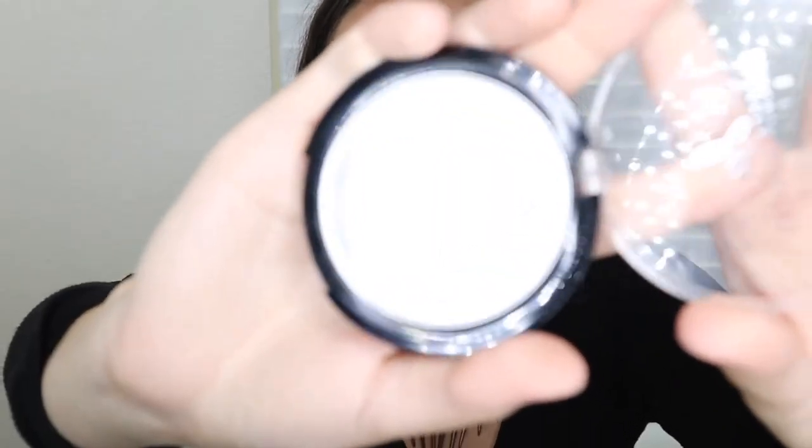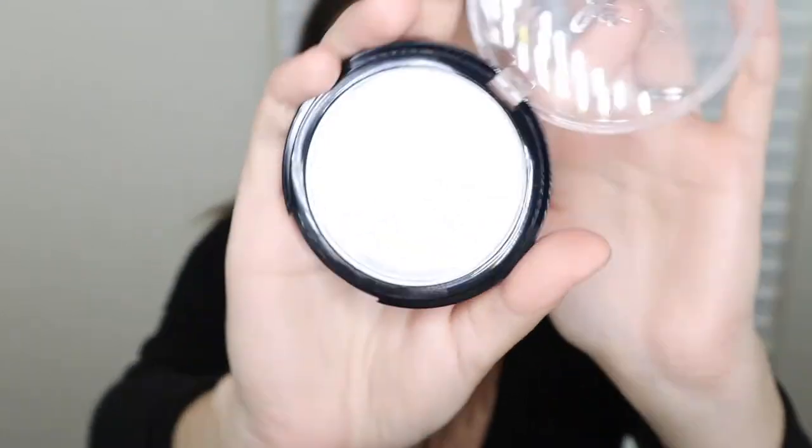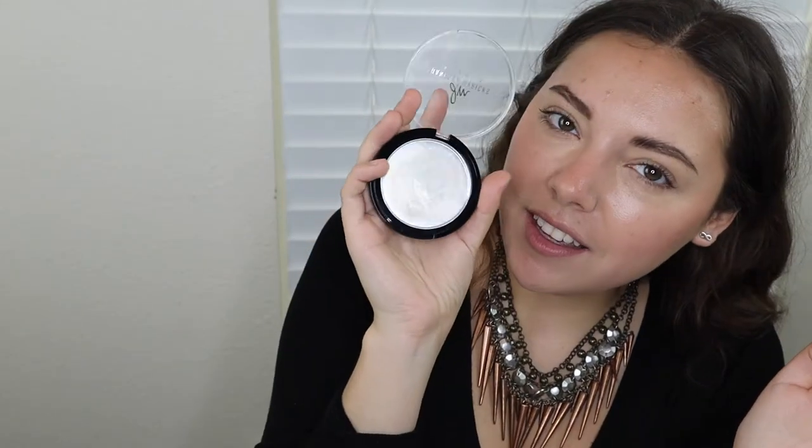Let's just finish off the complexion. I have her Dew Wet Highlight Bomb in Clear, and literally it just looks empty — like this looks like an empty pan. But it's just pure dew. So let's just place that. That's beautiful. This is something I would wear every day even without makeup, because it has a bunch of really good oils and good-for-your-skin ingredients in it. I would definitely wear this with no makeup at all.